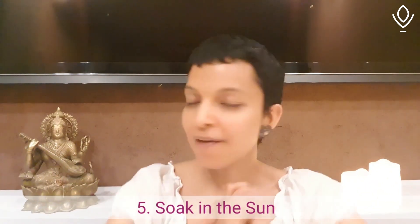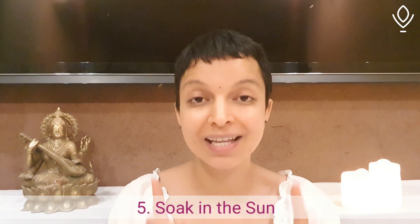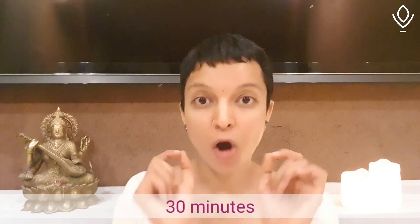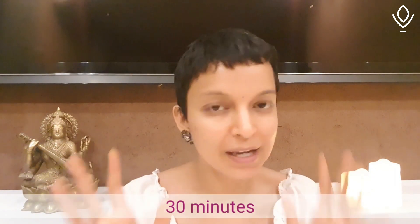Sit in the sun. Wherever you see the sun, make sure you're sitting there for at least 30 minutes — time yourself, not less than 30 minutes. Morning and evening, both times, even better. You can read a book, do whatever else while sitting in the sun — just sit and close your eyes and meditate, doodle, paint, be on your phone. Whatever it takes for you to be in the sun, please do that.